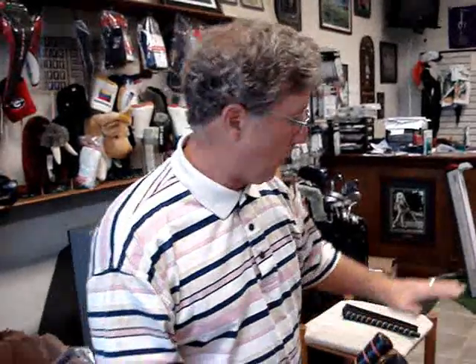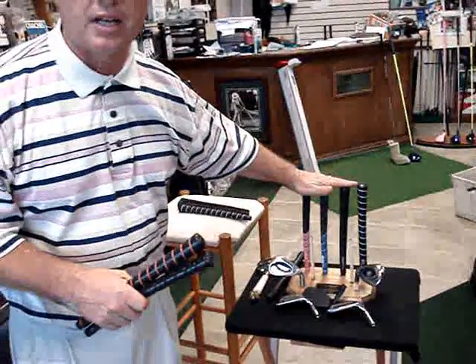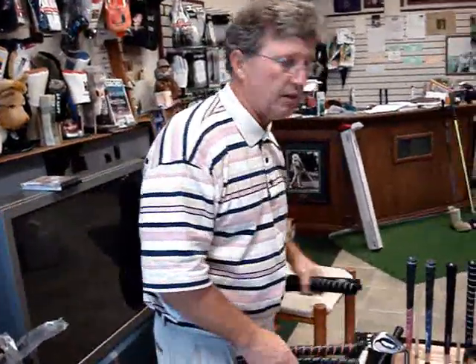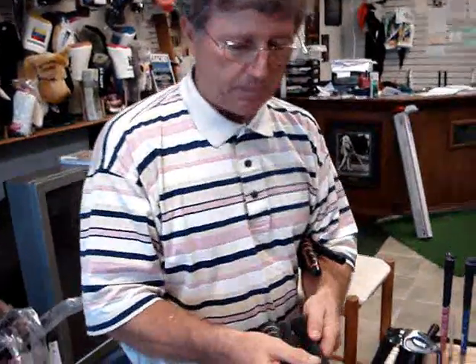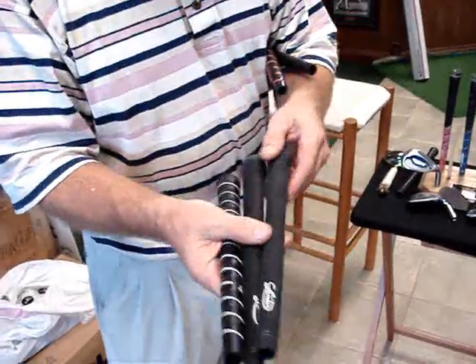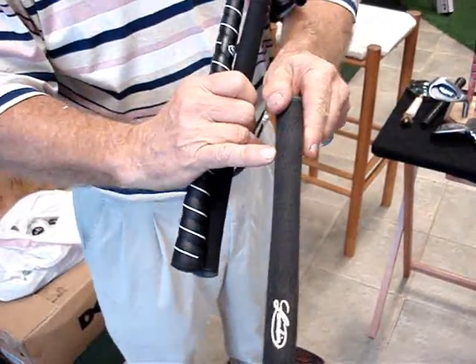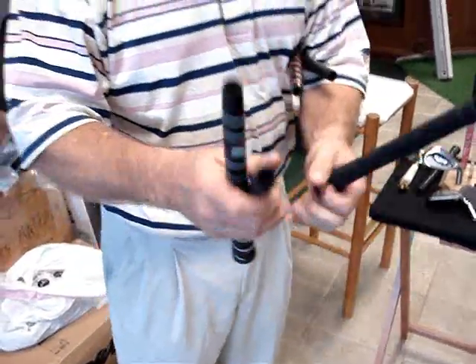The next thing I like to talk about is another grip company. Who does all this lasering for us is Avon Grips based out of Texas. They also do Harley Davidson grips, NHL grips — a great golf company. The next one that we highly recommend is Lampkin — that's Bobby and Tom Lampkin. This is the new invisible cord; you cannot even see the cord these days and it's very soft on your hands. Cord has now been made soft.